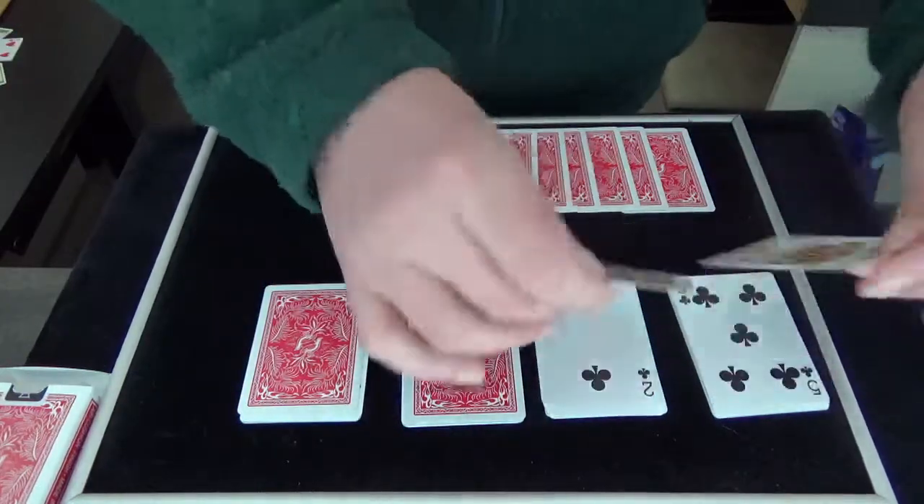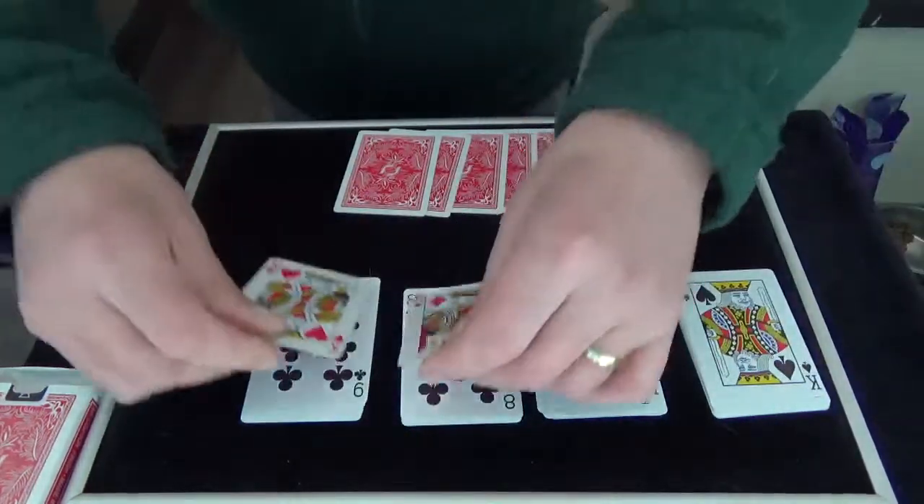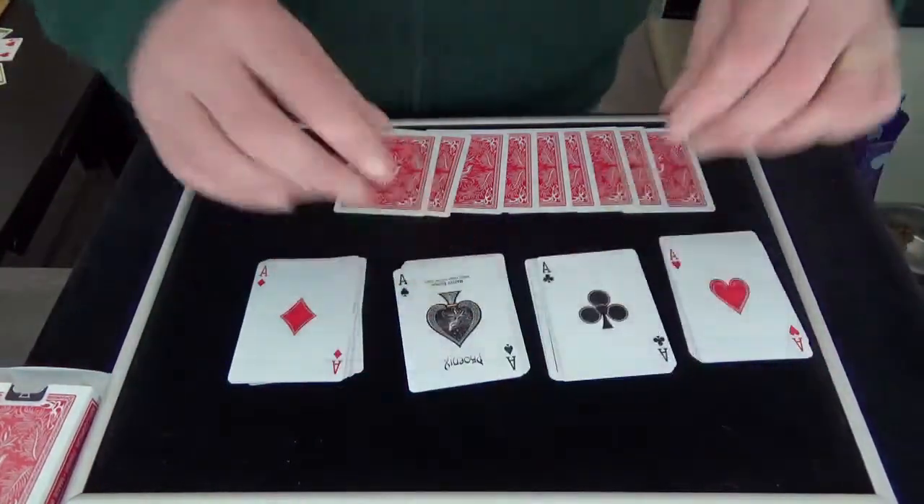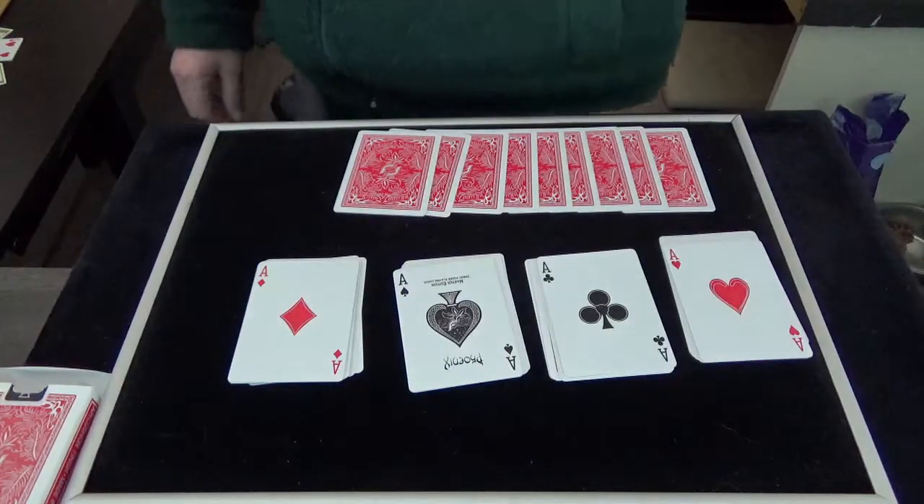I show you what you have shuffled — the kings! And over here we have the aces. Thank you for watching, till next time.